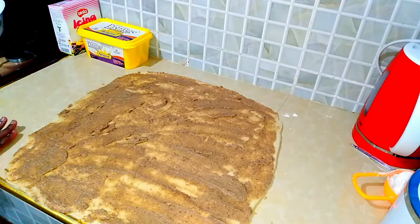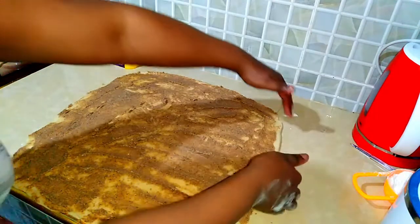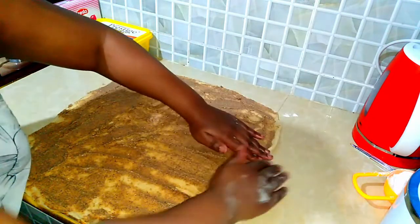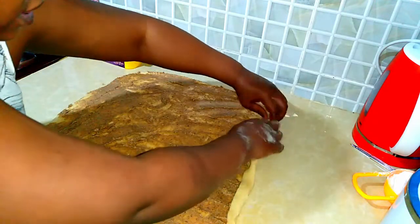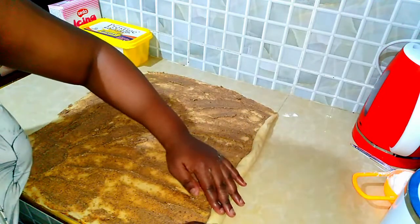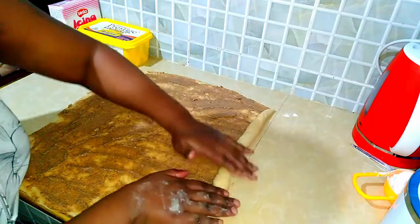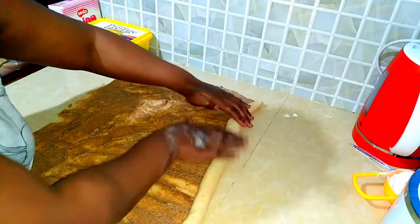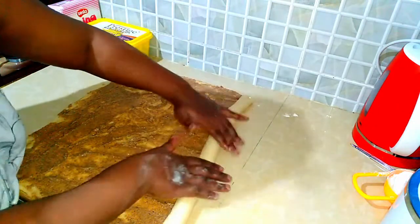The cinnamon mixture is perfectly placed, so we are going to roll this carefully. I'm just going to start from this end, slowly and carefully, because we want it to go into very nice circles. Please take your time here — if you don't, you will regret it. Take as much time as you can. This is why it's called a cinnamon roll — because of the way we are rolling it.